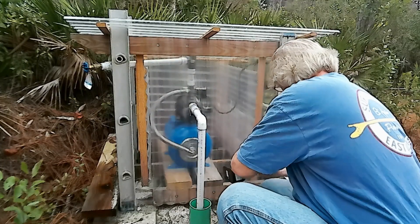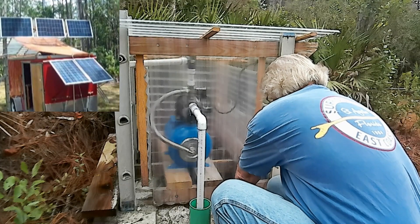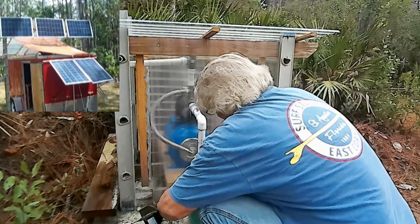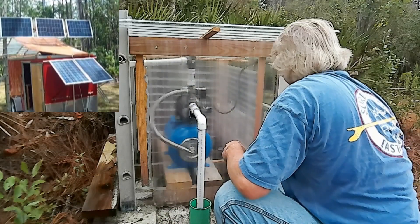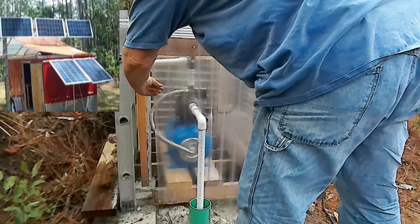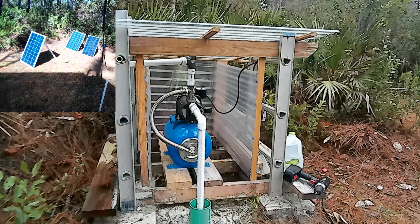The first few days here on the property were spent opening up the big red power station at the Solar Pavilion and hooking up all of the solar panels. There are solar panels on the Solar Pavilion, solar panels on the big red power station, and three portable arrays set up around the property.